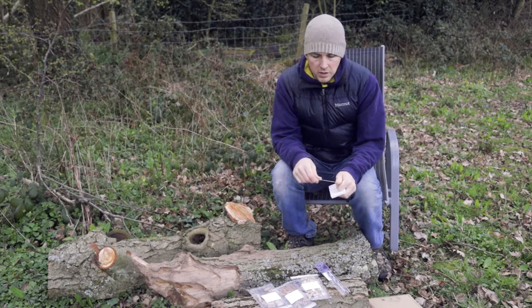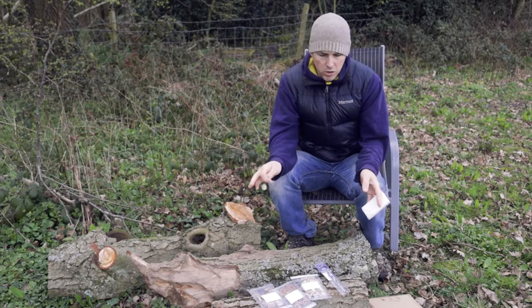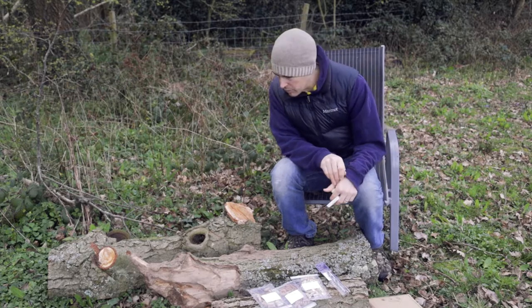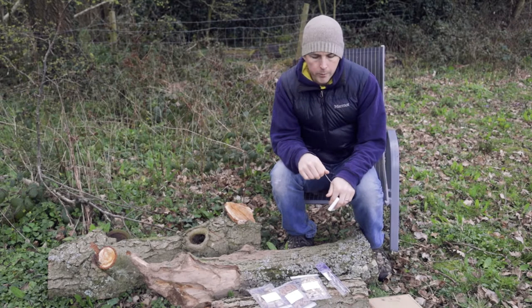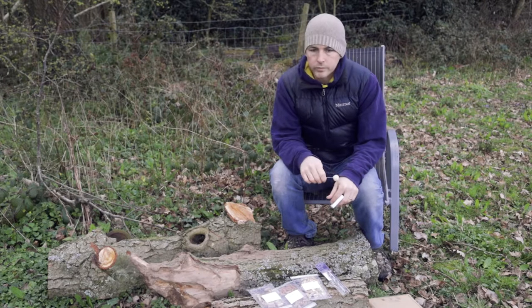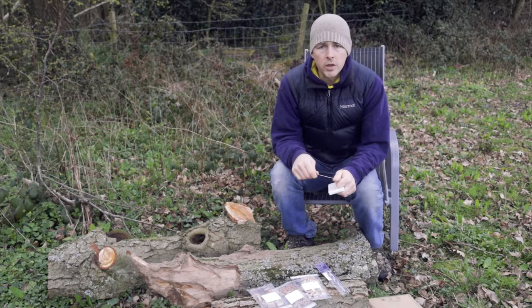He was kind enough to give me some logs. I think they should be between 50 centimetres and a metre long — they're about the right thickness but probably not long enough. But we're stuck with what we've got and we'll give it a go. So let's try it.